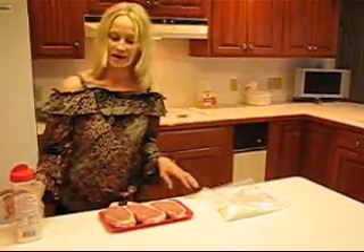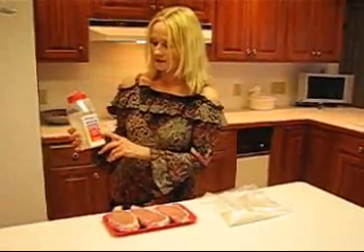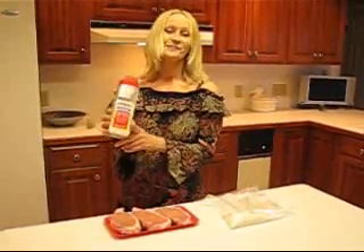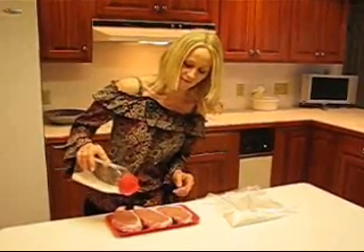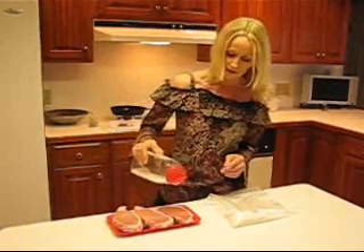Let's start by seasoning these. I use meat tenderizer — the unseasoned variety, which means there are no extra spices added, just salt. I'll just get the tops and the bottoms of these.